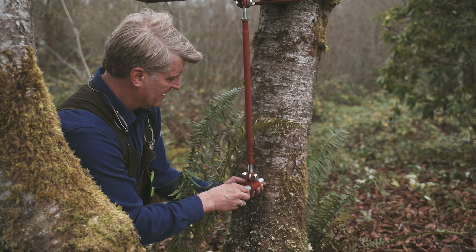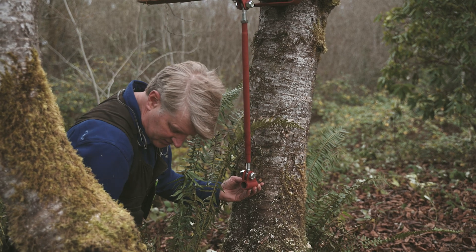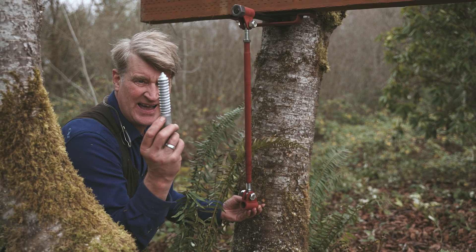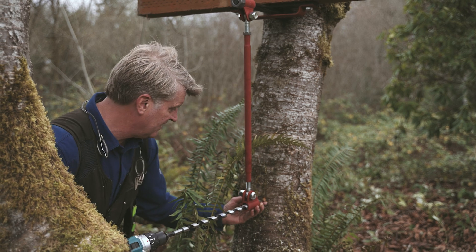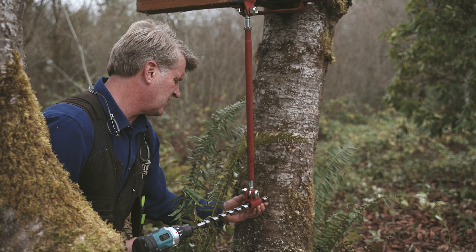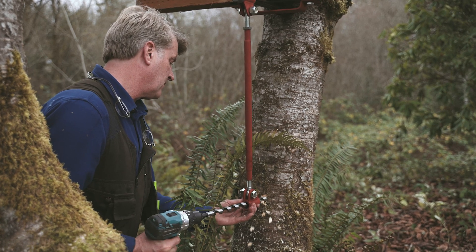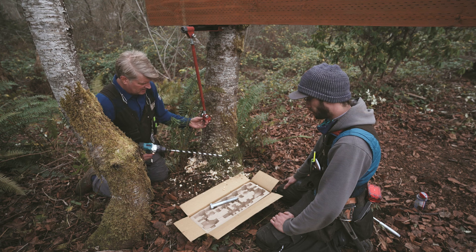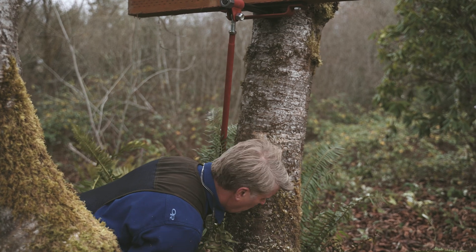We're going to use the same thirteen-sixteenths drill bit that we use on the tabs, and we're going to drill only as deep as the lag — about four inches, a little bit more. We can even use the lag itself as a guide. Go right into the tree and start drilling. About four inches in — done. Clean it all out.